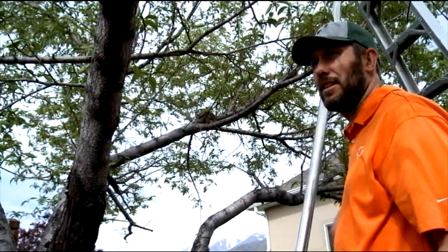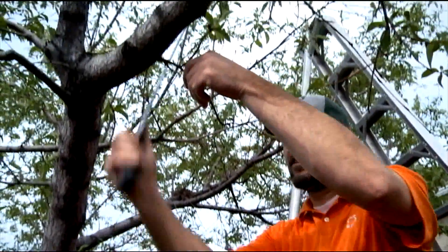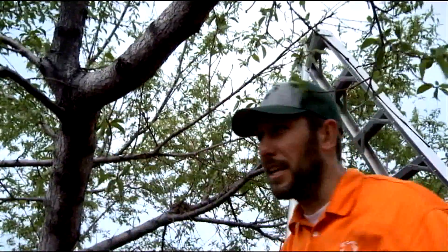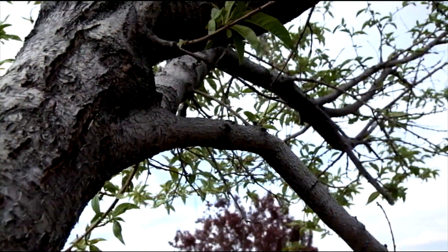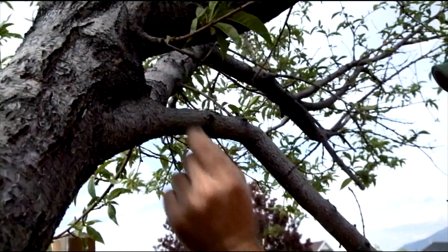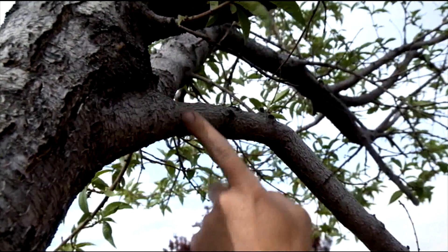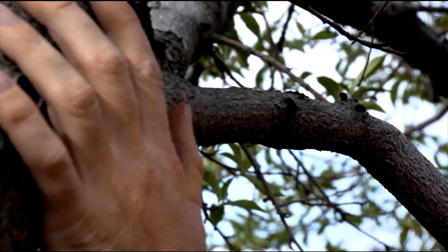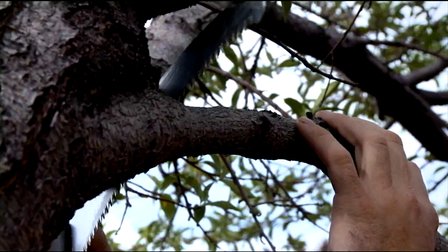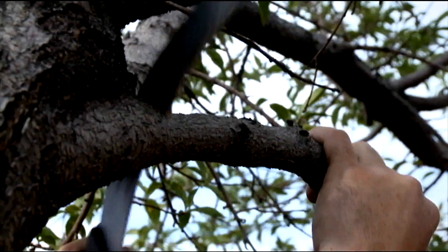The first thing I would address is removing all the visible dead that I can see from the ground, because why climb a ladder if you can start from the ground. I'm using my handsaw here to make good clean cuts on all the dead I can find. I'll make sure I stay beyond the branch collar. On peach trees you just have to imagine where the trunk moves into the branch — you don't want to cut any part of the trunk. Luckily I have a nice sharp handsaw, and that always helps.